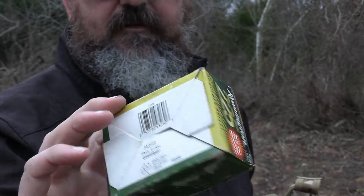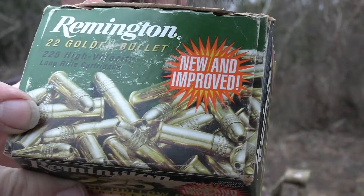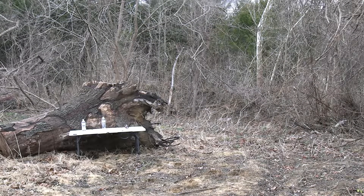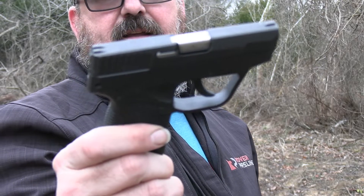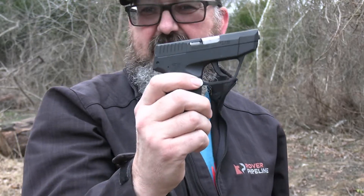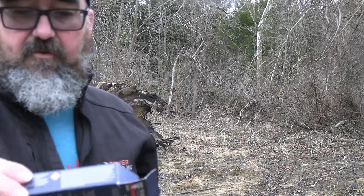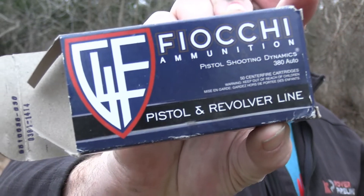These are .22 hollow points, by the way. Then guys, I'm going to move up to the Taurus 380 PT TCP 738, chambered in .380. With this I have the Fiocchi .380 rounds — Fiocchi ammunition — and this is 95 grain. Guys, we're going to try that with .380.